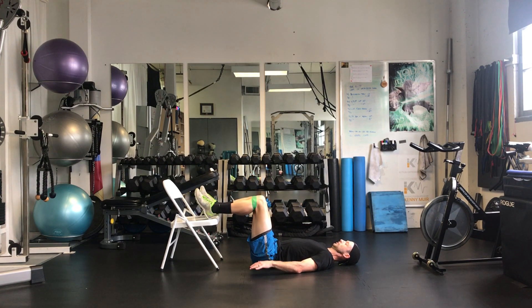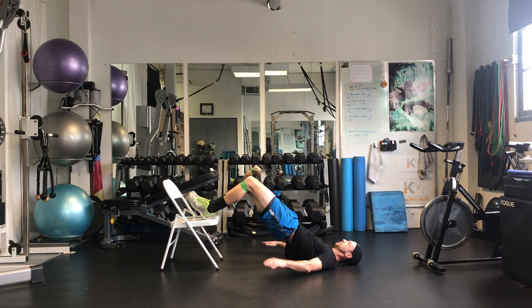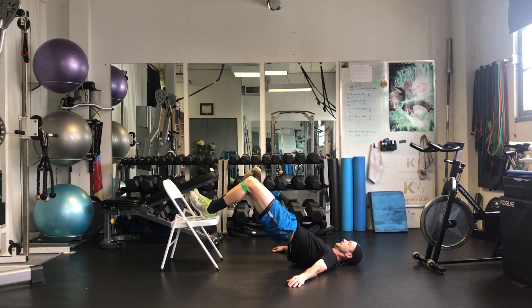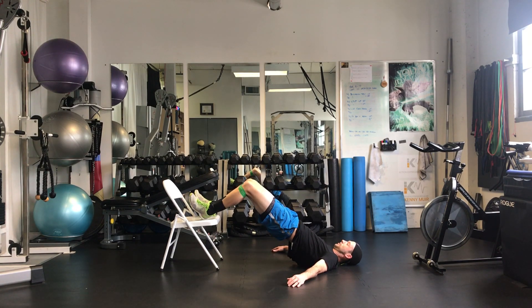Make sure you lead by squeezing the glutes on the way up, so you get your glutes and hamstrings involved, not just your lower back. One more. Squeeze.